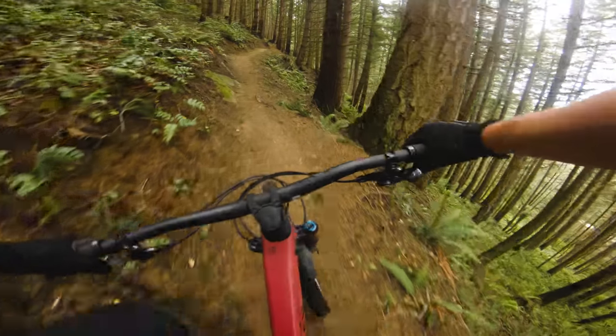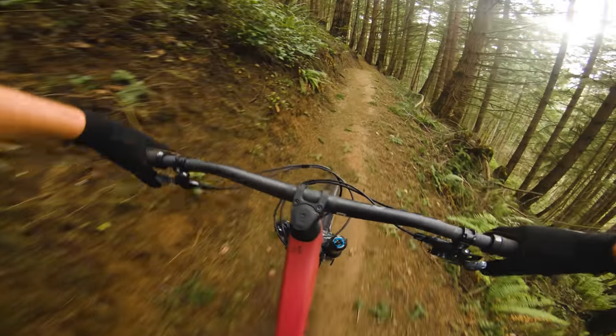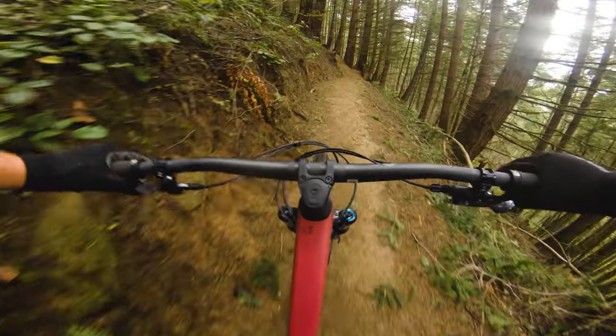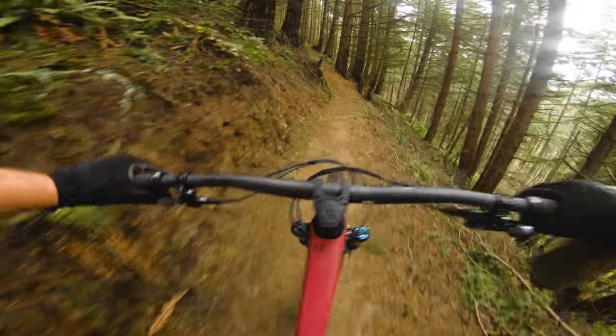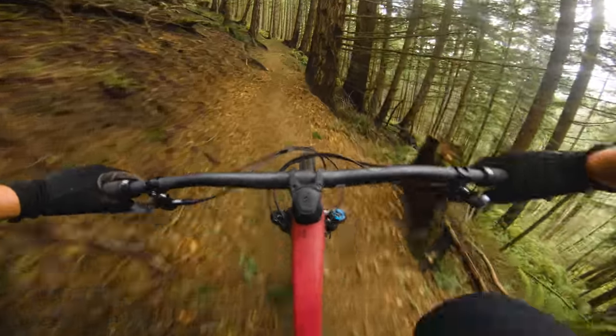I've become quite a fan of the 150/150 travel setup on this bike. Not going with 160mm travel up front just makes this bike a little more agile feeling and honestly just a little more of an all-rounder.